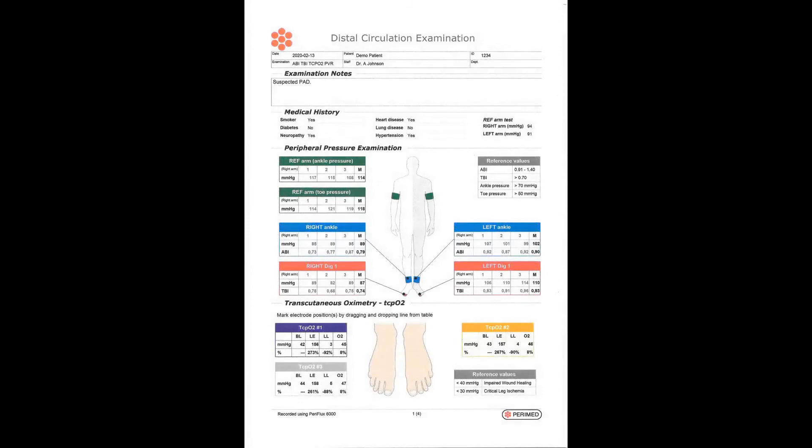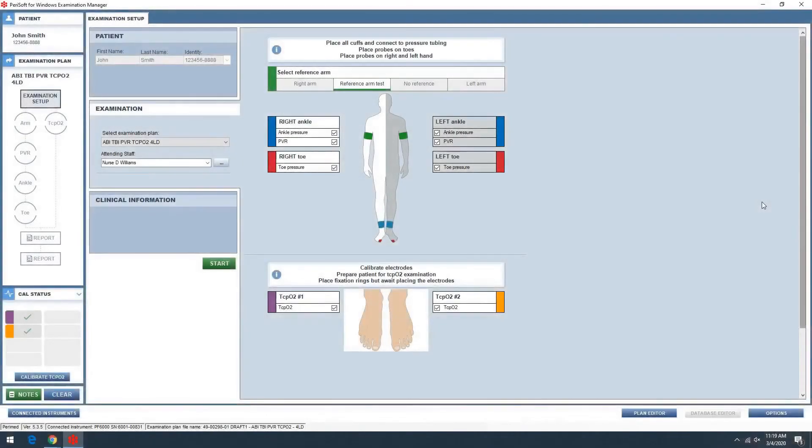Reports are customized to meet the requirements of the hospital and can be more or less extensive. The examination is streamlined and it's easy for a clinician to adapt the measurement to fit patients with AV fistula, amputations, or contraindications that affect the standard procedure.